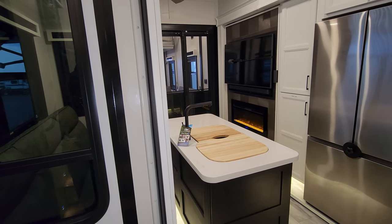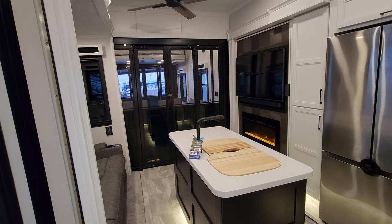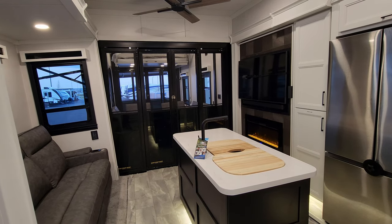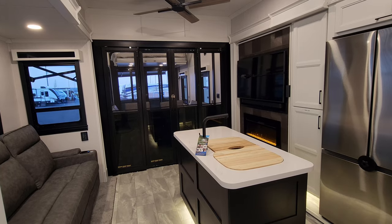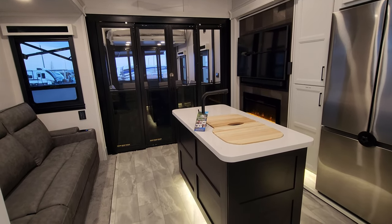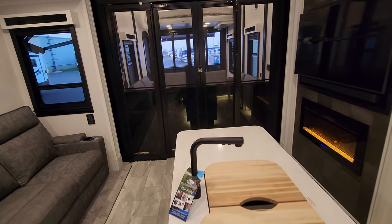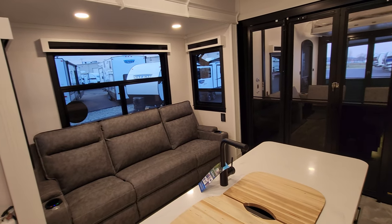Just a friendly reminder — be sure to check out the folks at Couches RV Nation. They are one of the largest internet discount dealers in the country and one of the largest, if not the largest, Riverstone-selling dealer in the country. They will definitely save you a ton of money on a new RV if you're interested. Thanks for watching — please remember to like, share, and subscribe.